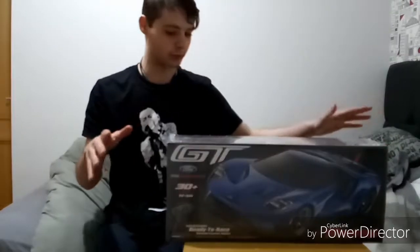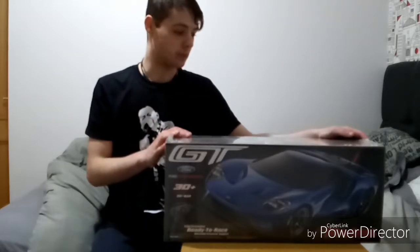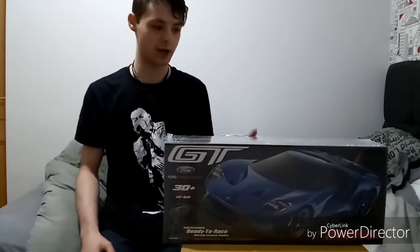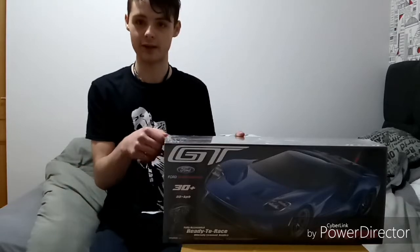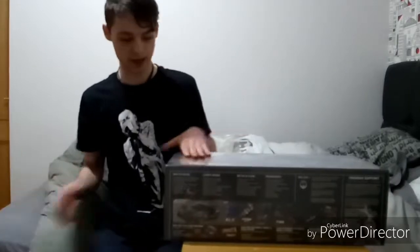So this is the kind of box you'll get when you order the Ford GT. It has their new Fortec 2.0 all-wheel drive chassis. This is the first time I'm hearing about it. It came out a couple of months back — they released it at an RC car event. I think that was four months ago, so I'm only getting my hands on it just now.